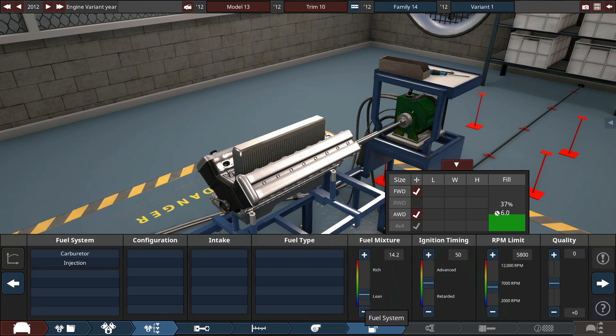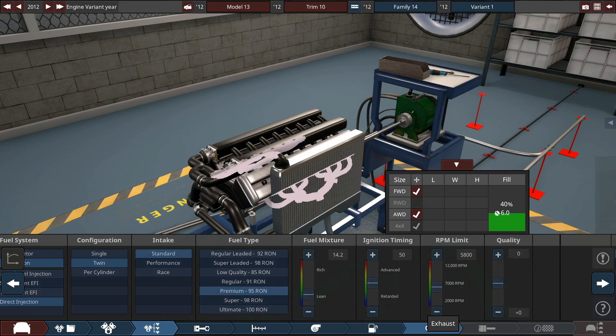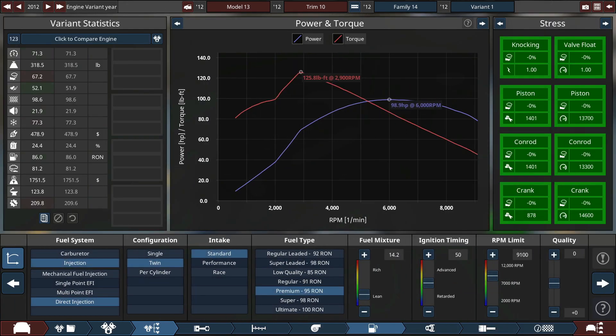Twin-turbo V16 because why not. Twin direct injection. Standard intake because it's still an economy car at its core. Premium fuel, dual exhaust, and pretty restrictive mufflers because I think this thing's going to be quite loud.